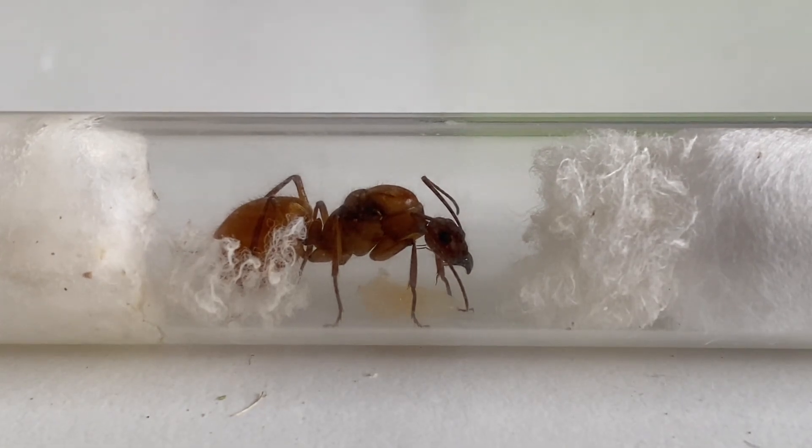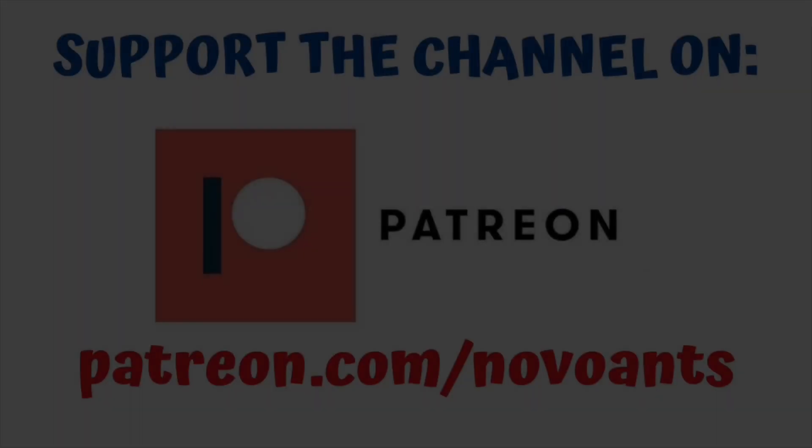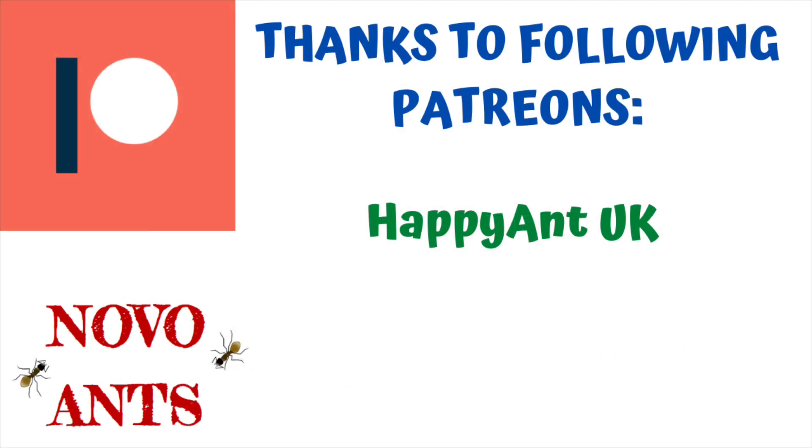Fingers crossed and I hope you're enjoying the video. If you'd like to support the channel, head over to patreon.com and you can choose from the different levels and the different perks that come with them. A special shout out to my top tier Patron, Happy Ant UK — thanks for the support.